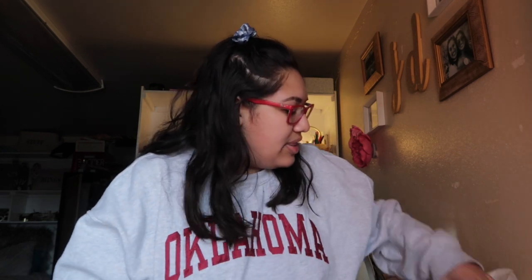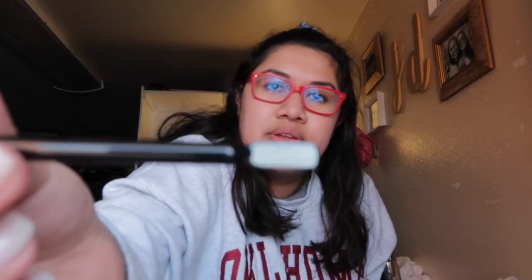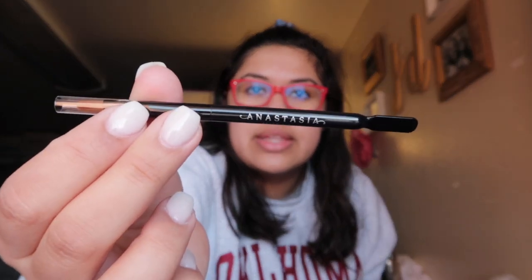I was like I need to grab this because I really want to try it super bad. So here I am trying it. I got it with this little lip brush that comes in this little packaging thing, and you open it and it comes with a little blending palette. It has 18 colors and they're each numbered, which is really nice. It comes with its own brush and a blender.